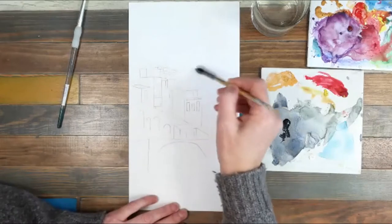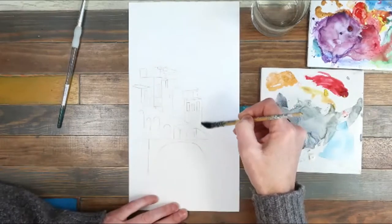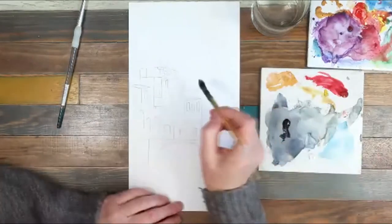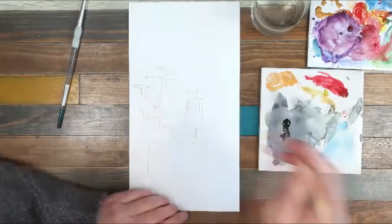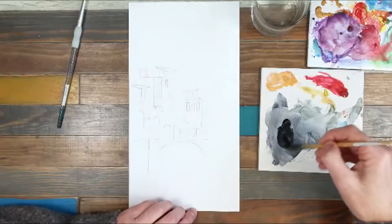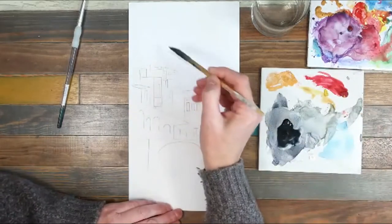So I'm working on a watercolour paper — it's a 300 gram paper so it's nice and sturdy. And I'm using a squirrel brush, which is a nice sort of floppy brush. And I've just got a Payne's Grey here squeezed out on my palette.